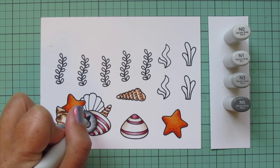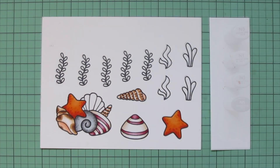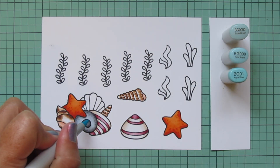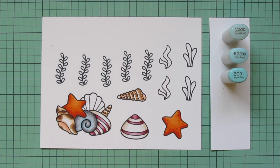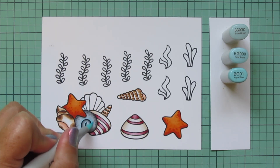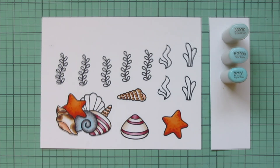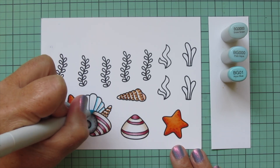I'm going to add some extra color by switching to aqua blues — BG0000, BG000, and BG01. I do the opposite side of that spiral with the BG01, then blend out with the BG000, and add in a little BG0000, blending right over the gray.